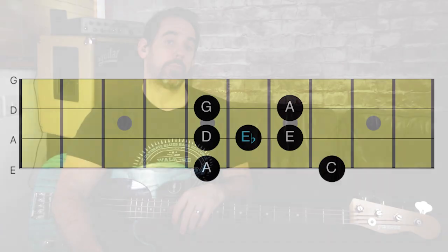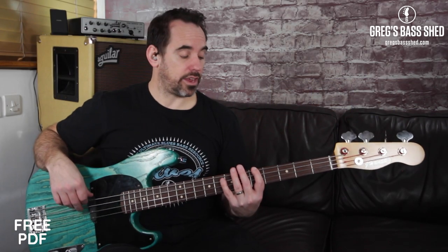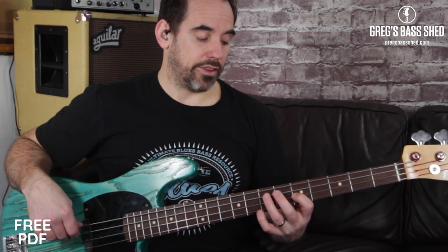There are two blues scales: the major and the minor blues scales. The minor blues scale is probably used more, so I'm going to look at that first. This is the fretboard shape for the A minor blues scale. Put your first finger on A — that's the fifth fret of the E string — and you're going to use finger numbers 1, 4, 1, 2, 3, 1, 3. I'll play that ascending and then come back down, descending.